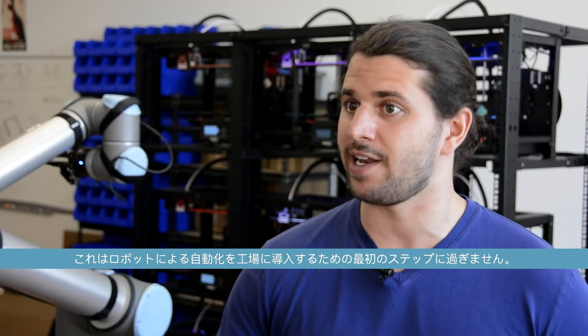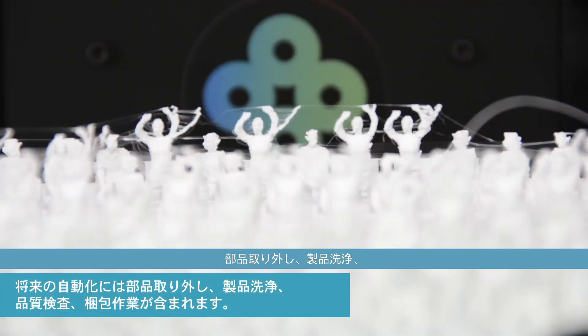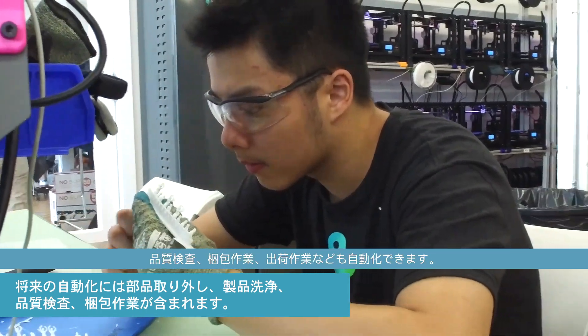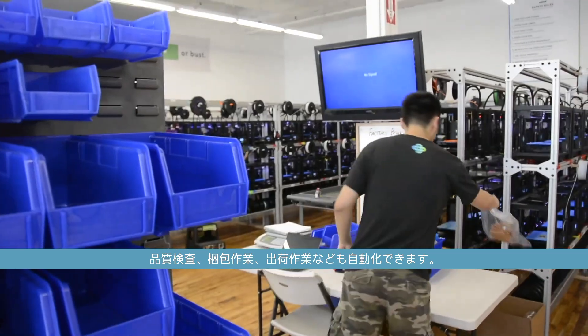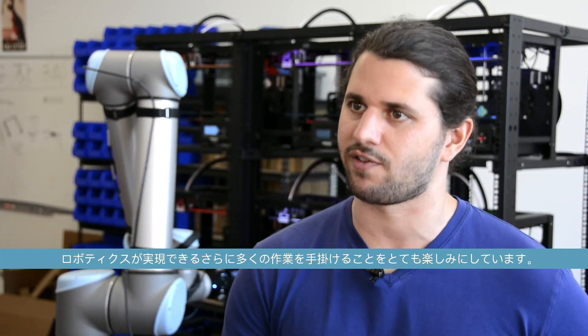But this was really just the first step for us in introducing robotic automation into our factory. There are many other opportunities to automate different tasks, whether it is removing parts from the build plates, cleaning them, inspecting them for quality, or packing and shipping. We're really excited to start using robotics to do a lot of those tasks.